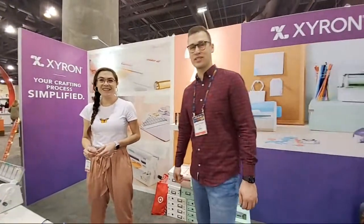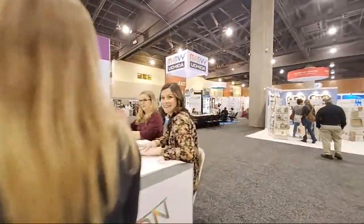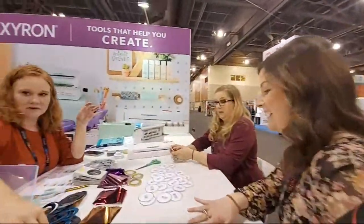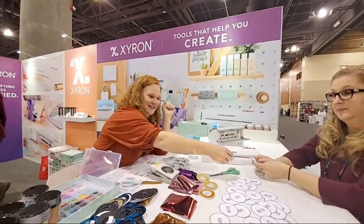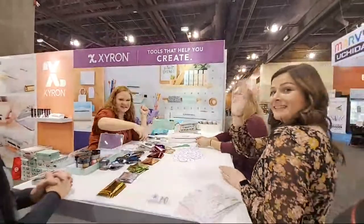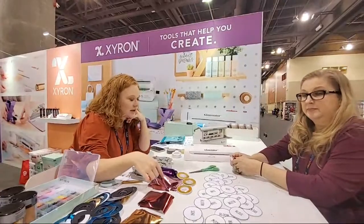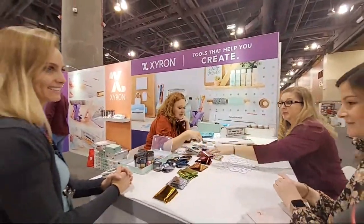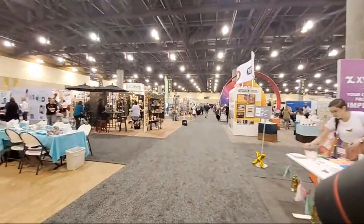Thank you guys — I always have to come by and say hi! They're doing a little make-and-take over here, which is the same one we did at the craft blogger dinner. I actually picked up some to do at home, so we're going to be playing with that one. It's awesome!